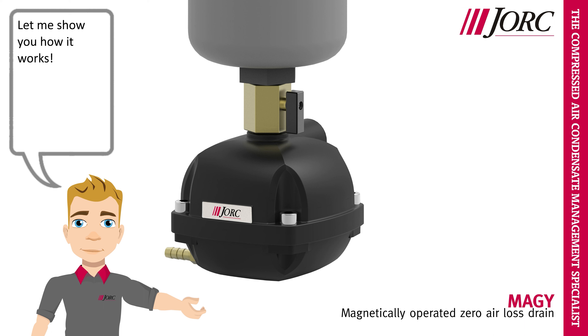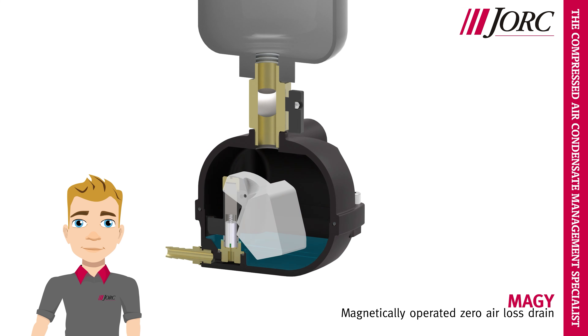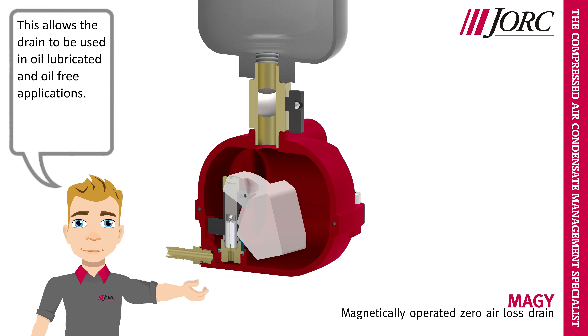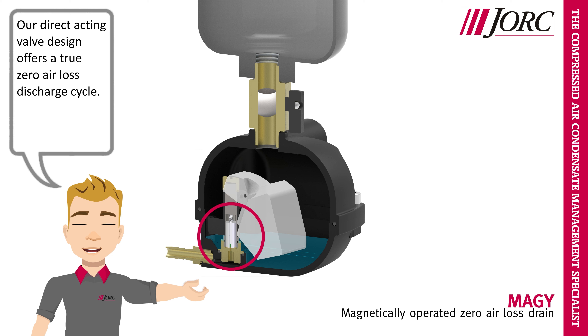Let me show you how it works. Notice the aluminium reservoir that is specially coated. This allows the drain to be used in oil-lubricated and oil-free applications. The Meggie uses specially selected magnets, that are situated in the operator, to open the solenoid valve. Our direct acting valve design offers a true zero air loss discharge cycle.